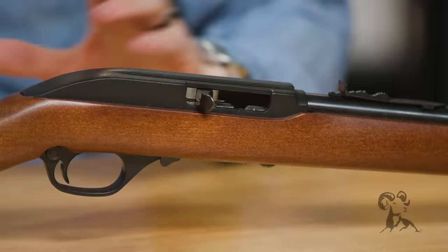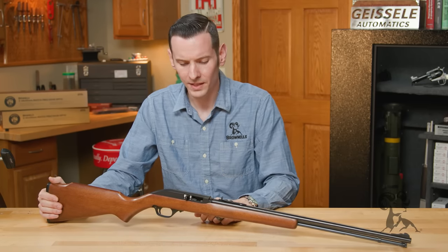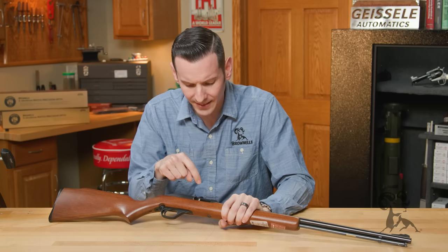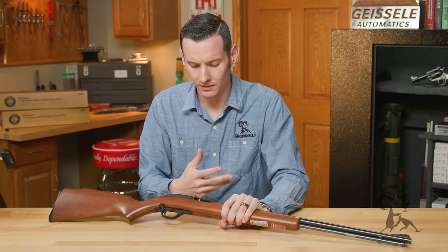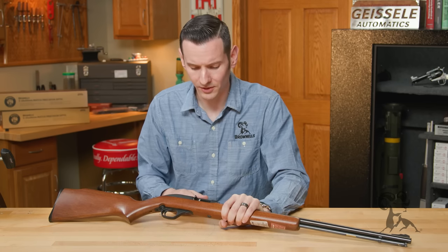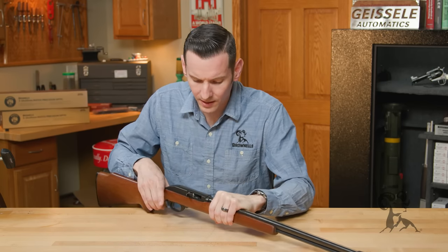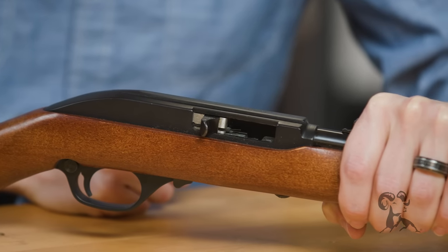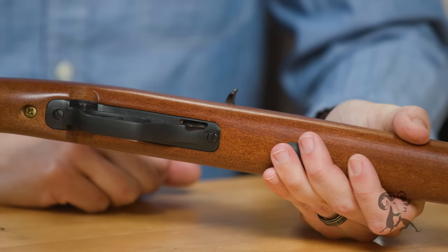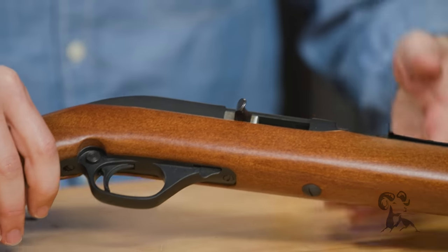The Model 60 has gone over some changes, some renditions over time, although a lot of the parts will still interchange — not all of them. They went through a feed-throat conversion, which changed quite a bit, because the old feed-throats actually had the ejector built onto the feed-throat, and those were causing some issues — they would fail — and then you basically had to replace the whole feed-throat assembly. They upgraded that by putting a bolt catch on the trigger guard, which, as a gunsmith, actually led to a lot of issues for people that aren't familiar with it.